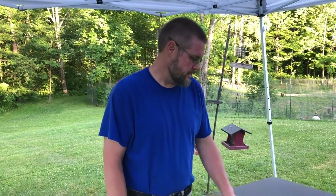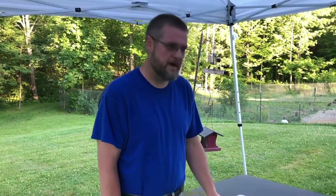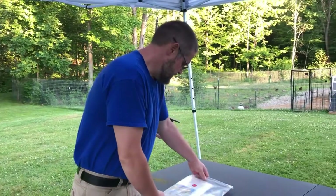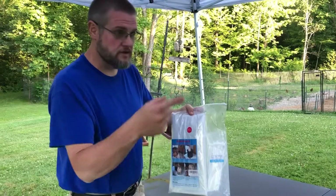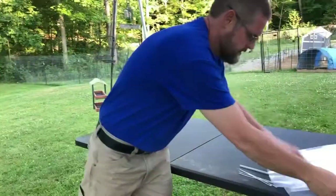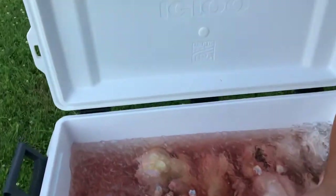All right, we got them all cut up and cleaned up and now we're going to go ahead and start packaging them. We're going to do about four of them for us as whole chickens. We're going to put them in a bag, put them in the turkey fryer to seal them up, and then the rest of them we're going to cut up into different sections and vacuum seal them. So let's get started with the whole chickens. We're going to be using these bags that will shrink with the heat of the water and then we're going to tie them up with some zip ties. It's a pretty easy process, so I'm going to grab some of these out of the ice water here.